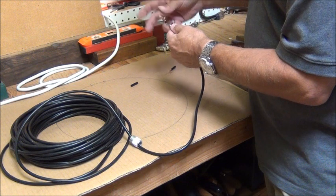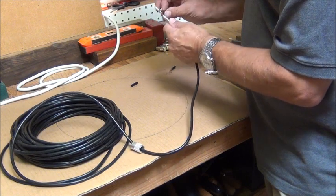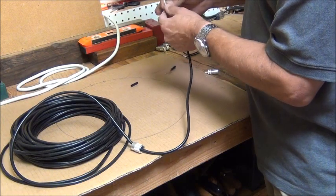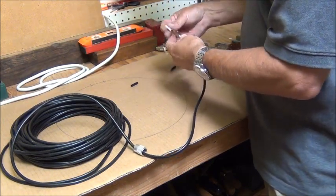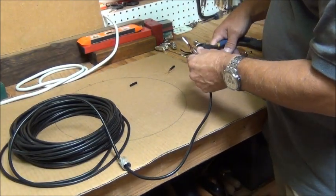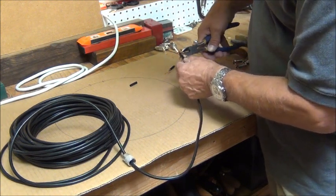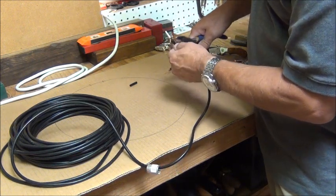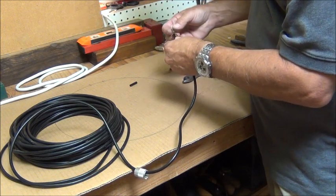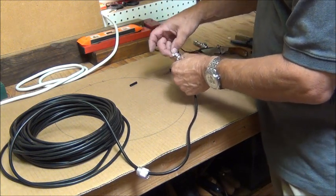The next thing is I'm going to take this copper shield and fold it back over this adapter, like that. I'll probably cut off some of that extra. This won't matter quite so much because I'm going to end up putting some solder on here too. It's going to go to about there, so I'm going to cut this back to about there.